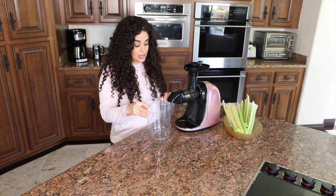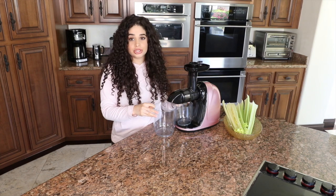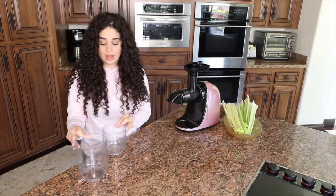This bowl here is to catch the pulp. This bowl here is to catch the juice. I'm going to put them over here.